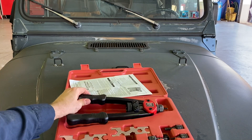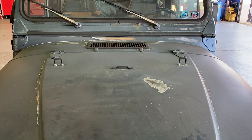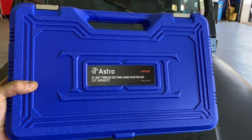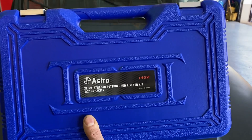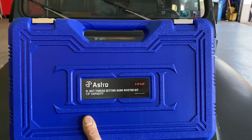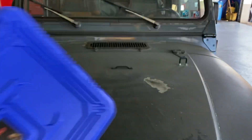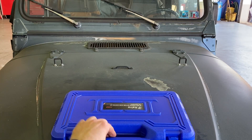A few years ago Astro came out with an updated version. This isn't a direct replacement — it's the 1452 model, and it can actually go up to a half-inch capacity. That's the diameter of the thread, so you're talking about something like a three-quarter inch bolt head, or 19 millimeter. The other one goes up to 5/16ths.